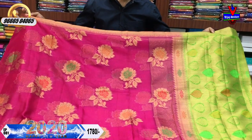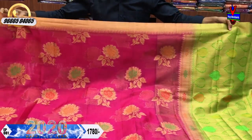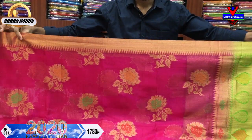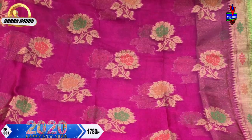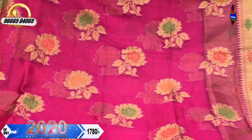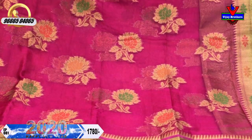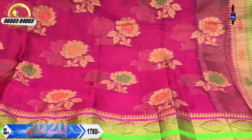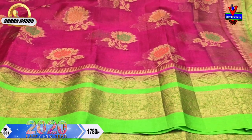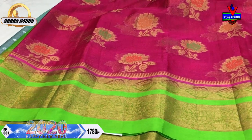We have a green color combination with magenta and pink color combination. I have a fine border and a small border. I have a middle part with a little pink color combination. I have a little bit of gold color, a little bit of green color, and a little bit of orange color. I have a second piece with a green color design.